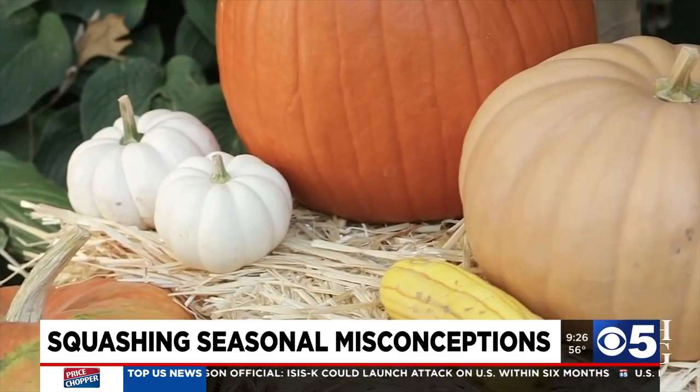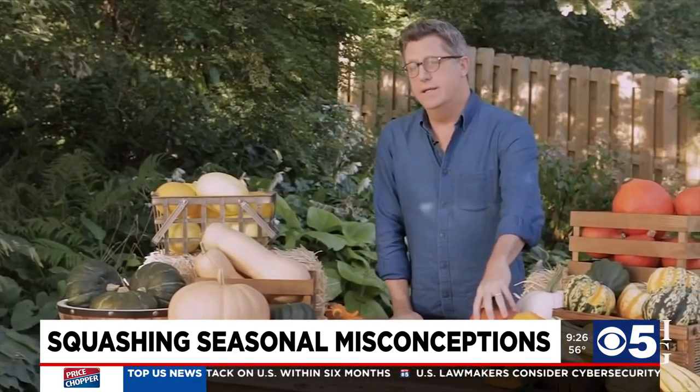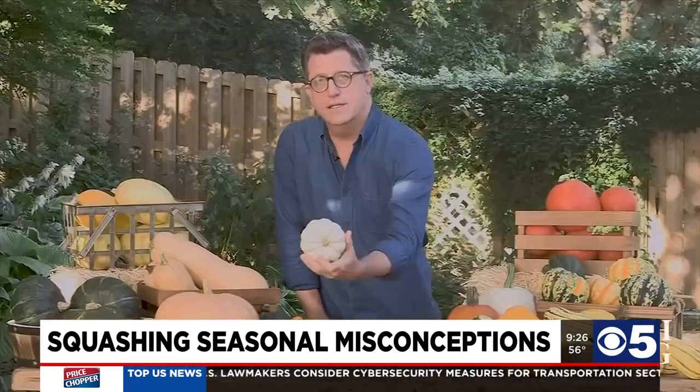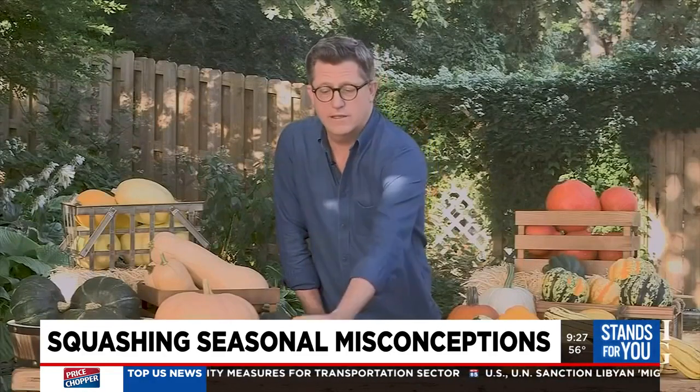All the different types of squash are edible — it's just the amount of flesh inside the squash that makes it useful. For instance, this little guy, as beautiful as he is, is really more decorative because there's not that much flesh inside, though you could eat this little pumpkin.